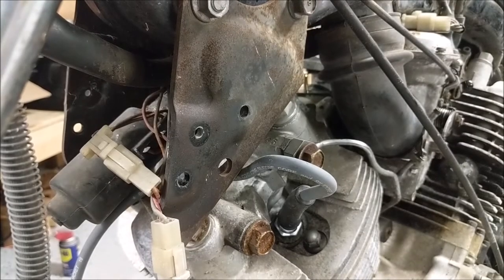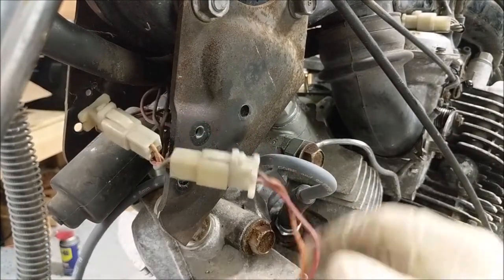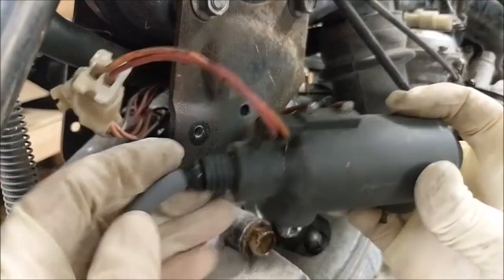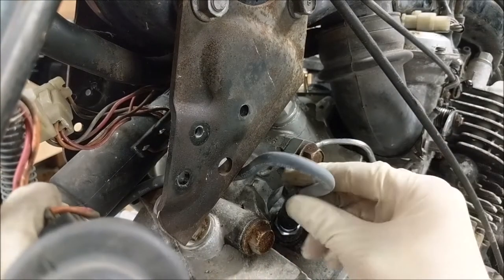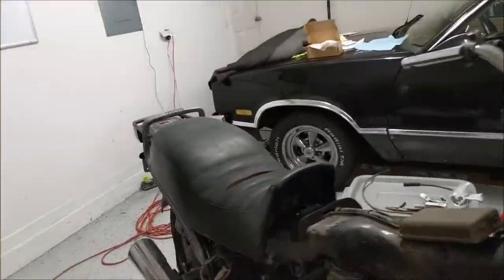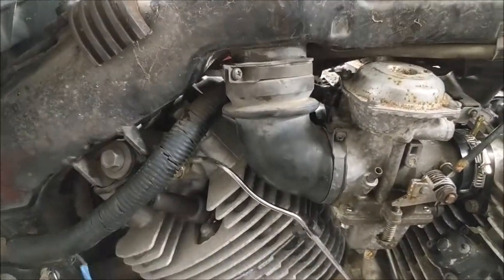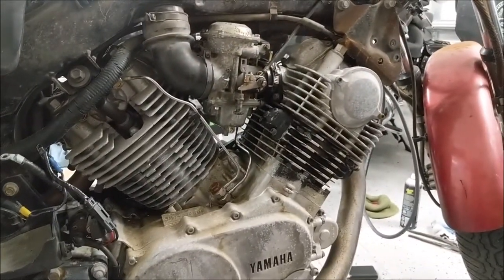All right. Here's the ignition coil for the front cylinder. She's kind of hanging out. Jammed a new wiring there and put a new plug in here. But that's only for this side. The other side I kept stock because I can't get the wire out from underneath here without major surgery that I don't feel like doing, and the spark plug works with a solid connection.